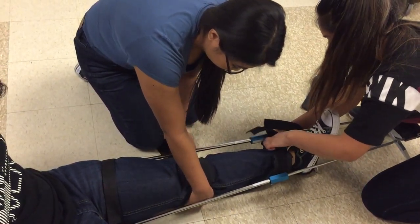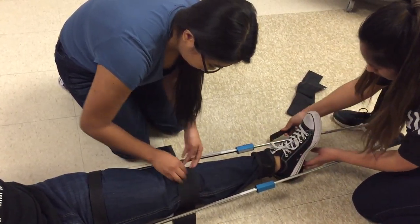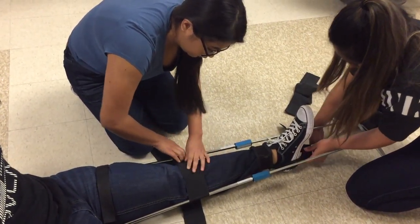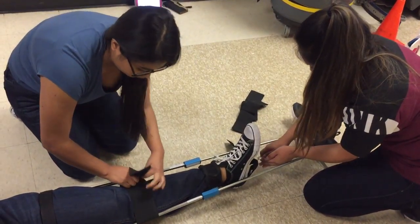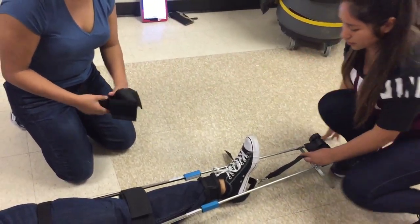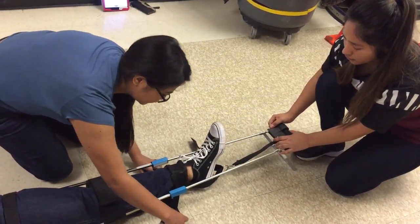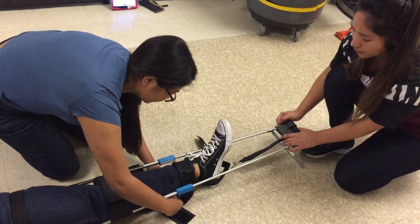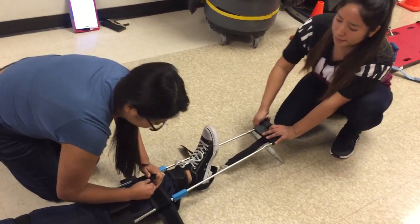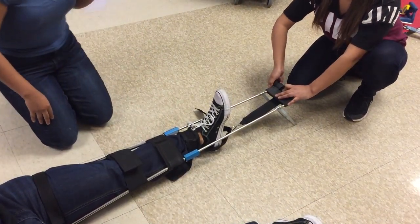Hold on. Now we're just going to be tight.